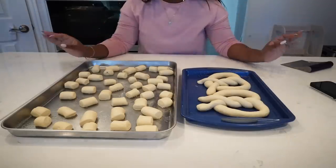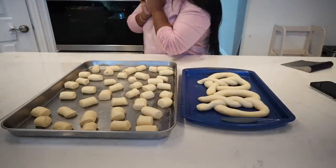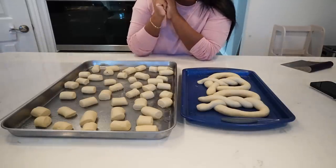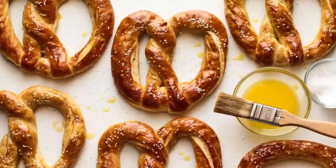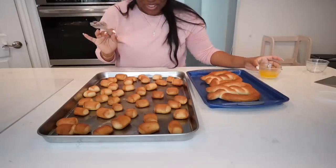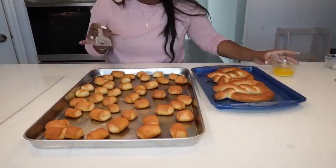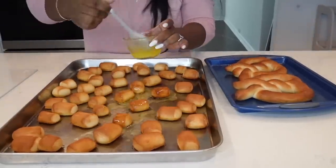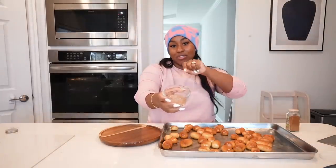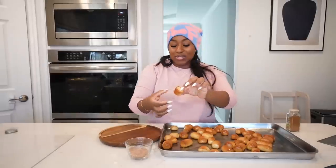Now it's time to bake — we are at the home stretch! The oven is preheated to 420°F and I'm going to leave these in for about eight minutes, keeping an eye on them. When I order my pretzels I get them unsalted — I do not like those big chunks of salt. They're buttery and good enough on their own, with some butter or cheese on the side, or cinnamon and sugar. They're out and they look really, really good — I'm going to brush them with butter.